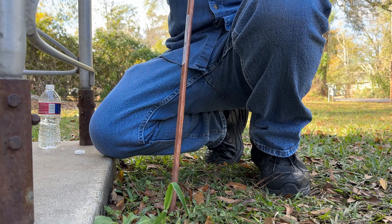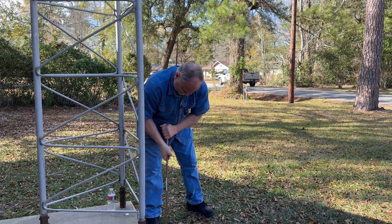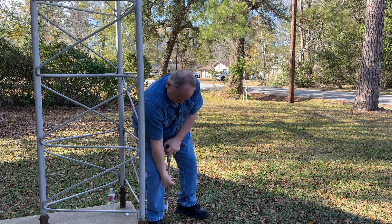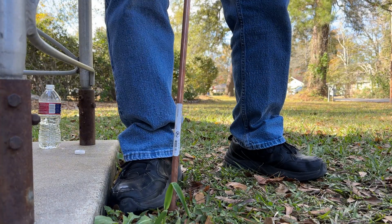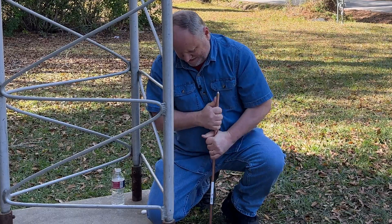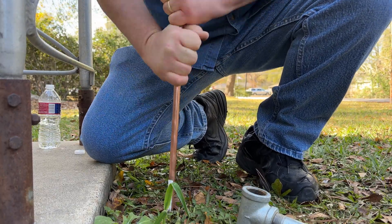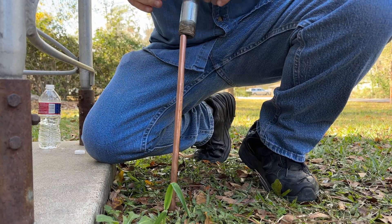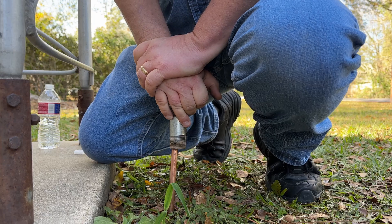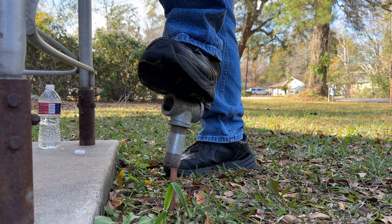Feels like I'm getting close to the last two feet. A lot of times it's just as easy — you can push down on it, lift up, push it down. You can step on it with this pipe piece if you need some help. Yeah, felt a soft spot there — and stepping on it, a lot of times that's all it takes.